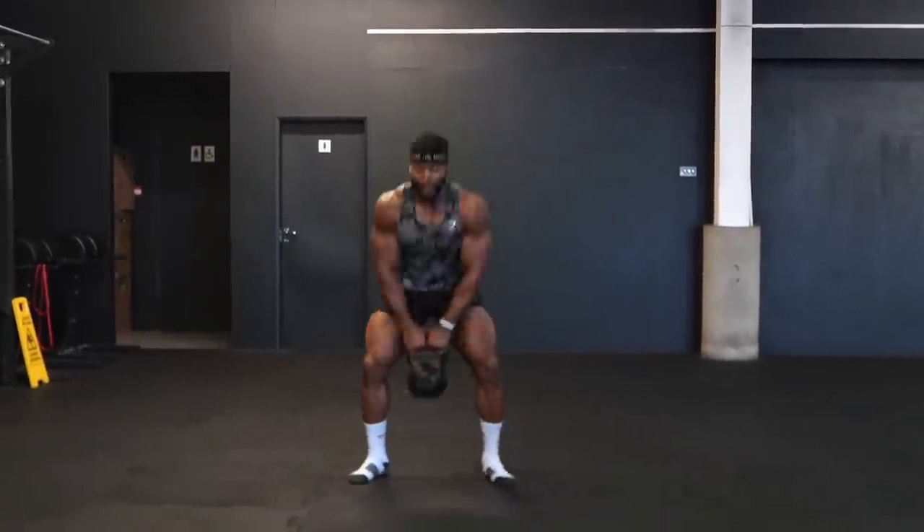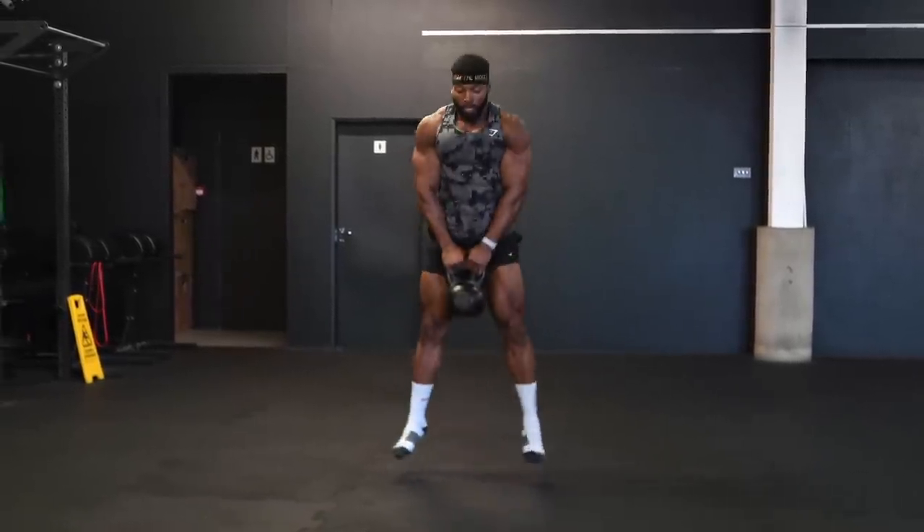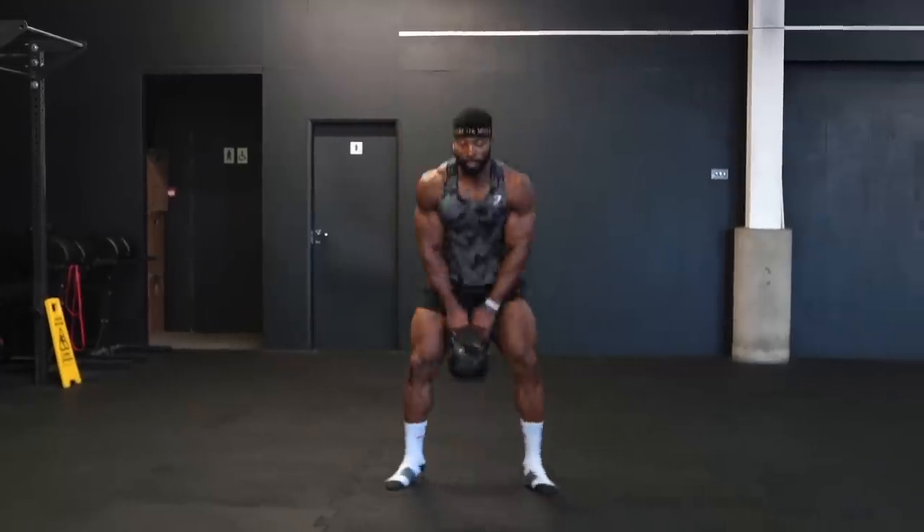If you find it uncomfortable to do squat jumps, or you can't do that because you're training in your apartment and you've got neighbors downstairs, just do goblet squats with the kettlebell. That's absolutely fine. You can also do sumo kettlebell squats — that's also a very good option.